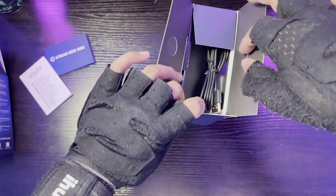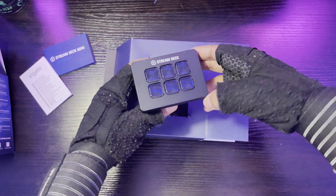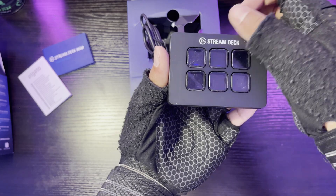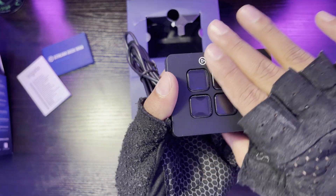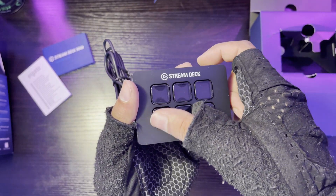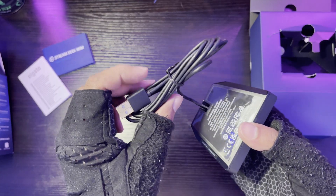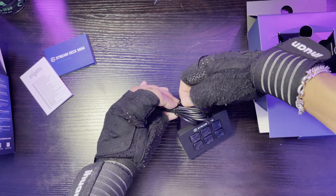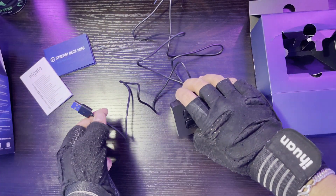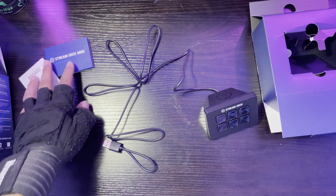We also have the USB cable for the device. All right guys, so we've got the Stream Deck — six keys. The good thing about this is it's the smaller, less expensive version. In real life you only have six physical keys, but in the software world you can customize it with virtual pages too. Let me see how long the wire is — it's pretty decent. After checking that out, we're going to jump to the PC and customize this. You also have to download the Stream Deck software from the Elgato website.